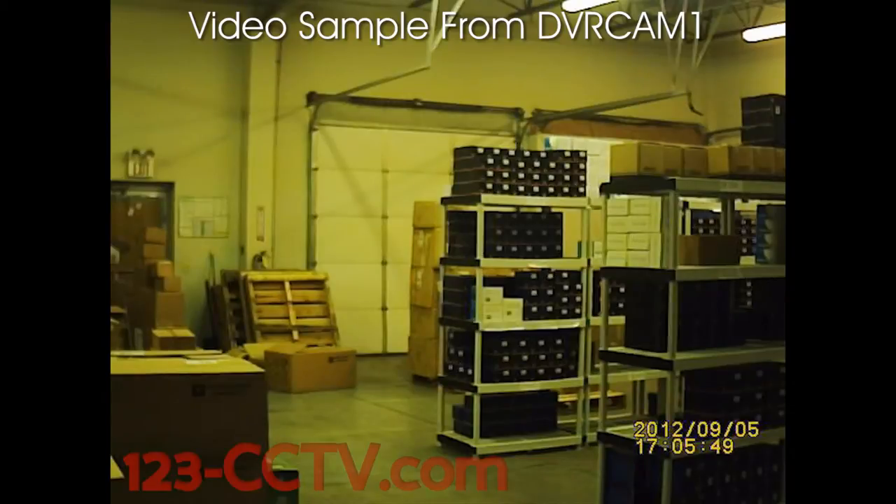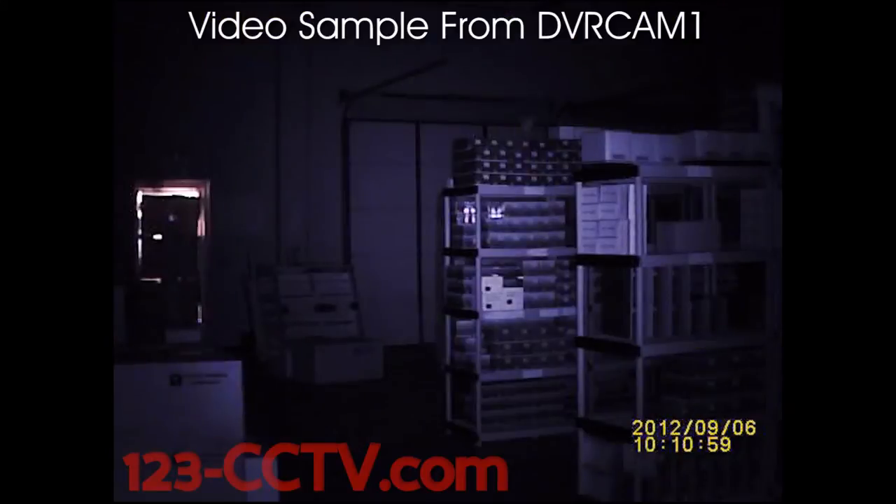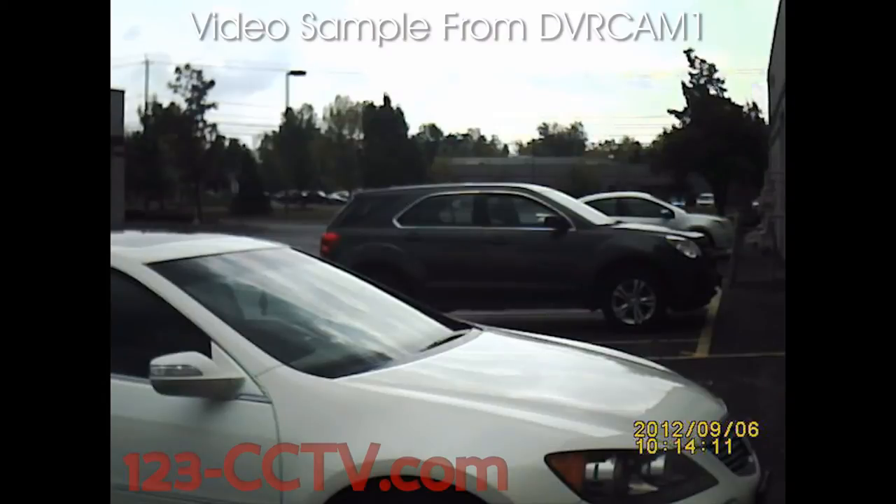Here is a video sample taken from the DVR-Cam 1 inside a warehouse. Here is another video sample taken from the DVR-Cam 1 inside the same warehouse in complete darkness. This is a video sample displaying this camera's infrared capabilities. Here is one last video sample taken from this camera outside.